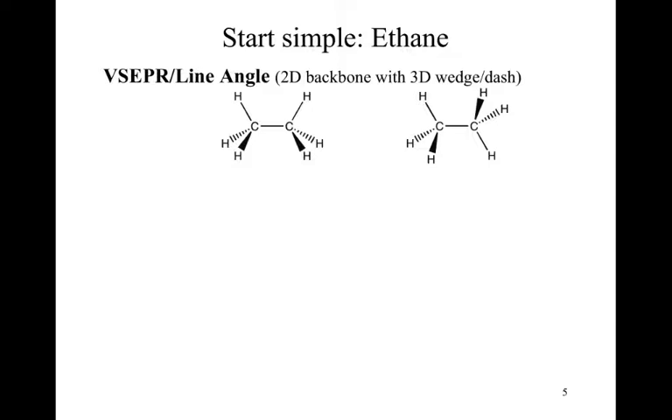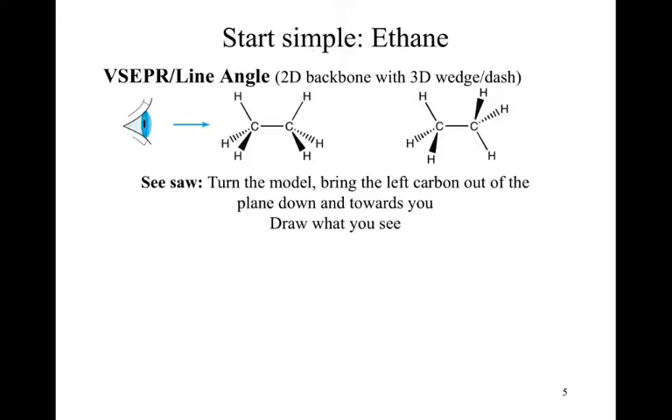The seesaw model takes the leftmost structure and grabs that leftmost carbon, pulling it out of the board toward you and then a little bit down. This allows us to see all the atoms in a slightly different view. And that is the seesaw model.